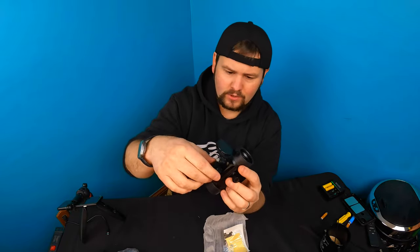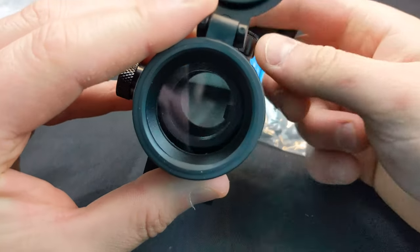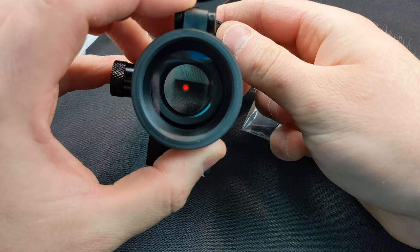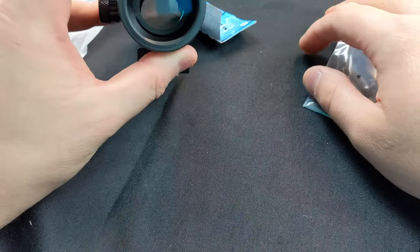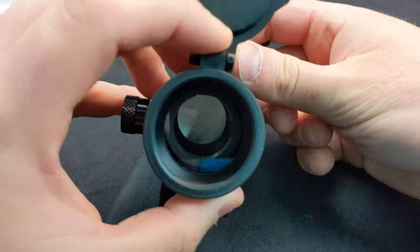Under here is your battery compartment, and you can also adjust your sighting there. To turn on the sight, twist this piece right here. As you can see, the further away you go, the bigger the sight dot appears.